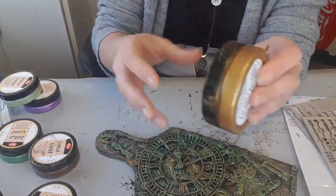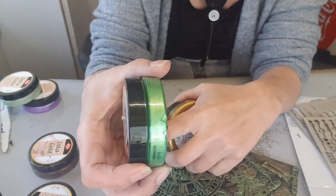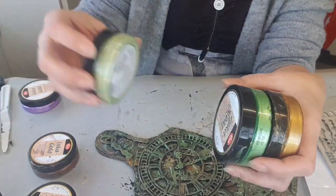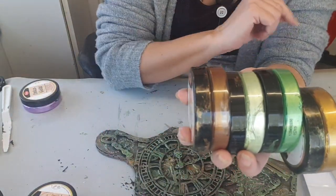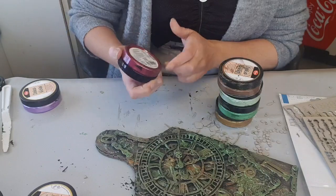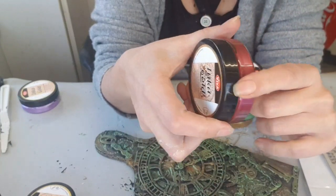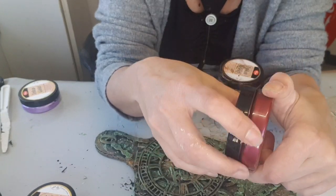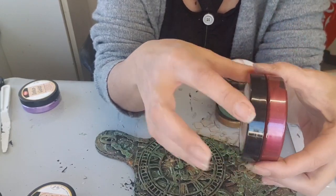Pour les cires, j'ai travaillé avec la dorée — celle-là, c'est une tuerie. Franchement, je ne m'attendais pas, j'ai failli pas la prendre. Mais je suis bien contente de l'avoir prise, elle est superbe. J'ai travaillé avec la verre claire aussi, et avec la maro. Et j'ai testé la bordeaux. Mais là, je suis un peu déçue parce que ce n'est pas le rouge que je voulais — c'est plutôt un rouge rosé, un peu rose. Ce n'est pas celui-là que je voulais, mais j'en trouverai sûrement un autre. Ce n'est pas le bordeaux que j'attendais.